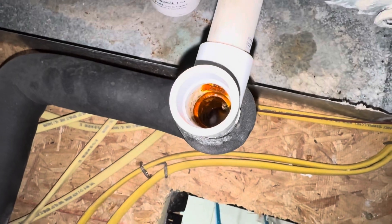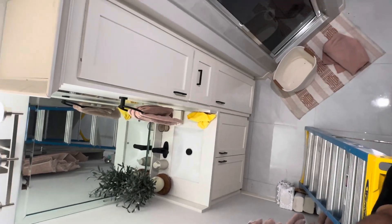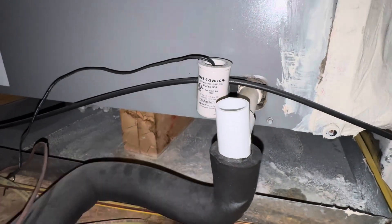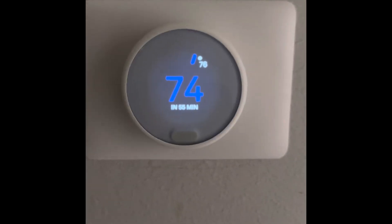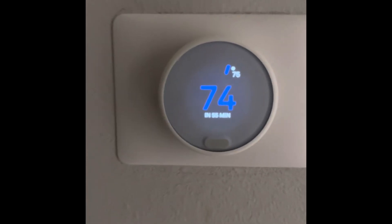If you guys are having any issues, double check this drain line. If it's clogged, go ahead and clean it — do whatever you got to do. It leads over there, comes downward, and ends up at my sink. If you're gonna mess with this switch, shut off your breaker to your AC system. As you can see it's draining now. The system is on and running, so I'm just making sure it's draining good. If not, I'll have to find a better way to completely clear that line.